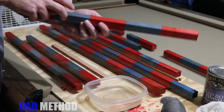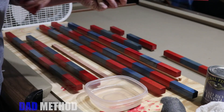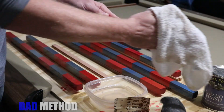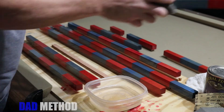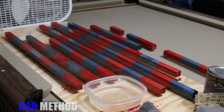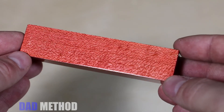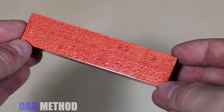I used a box fan to try and speed up the process. After that I did a wet sand with 400-grit sandpaper, wiped the surface clean, repeated the process with fine-grade steel wool, and then wiped the surface one more time. I added three more layers of finish, each time sanding with a finer grit. The entire process of finishing these rods took about a week.